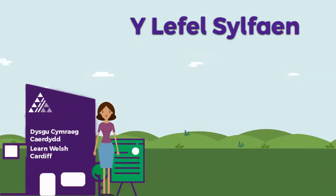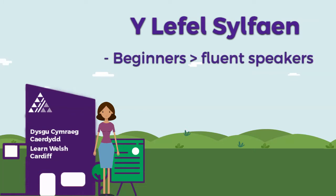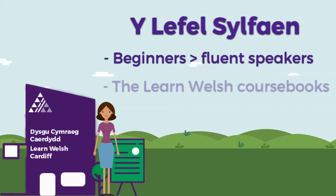Shemay! At Learn Welsh Cardiff we teach courses for those who are complete beginners right up to fluent Welsh speakers who would like to make more use of their Welsh. The course books we use have been developed by the team at the National Centre for Learning Welsh.